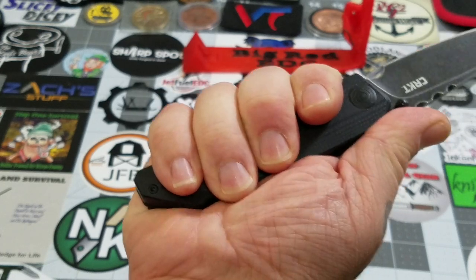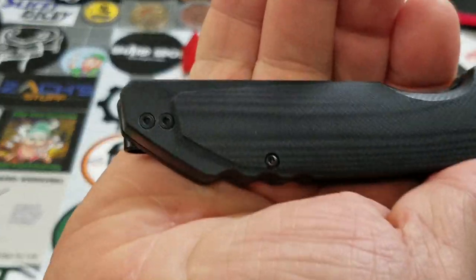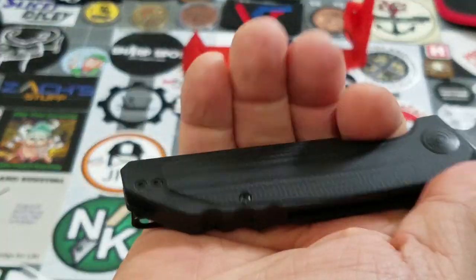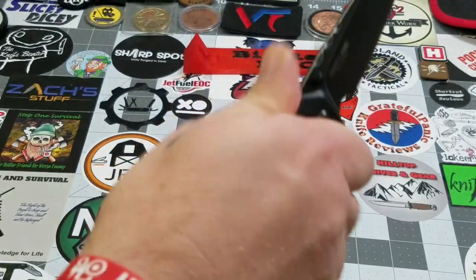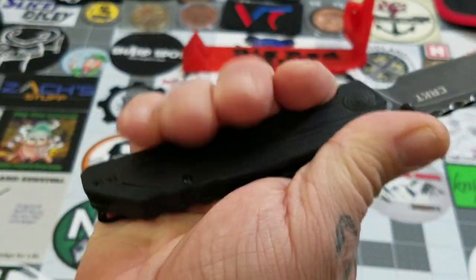I can get a full four-finger grip on it. There isn't really a place for a lanyard on this one, so those of you with larger hands who like to use lanyards on smaller knives — that's not necessarily an option on this one.